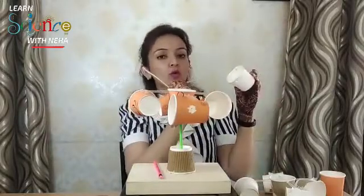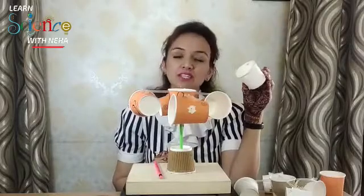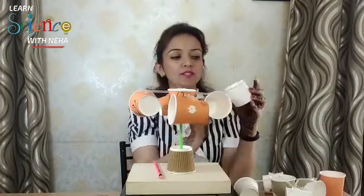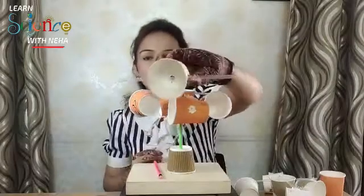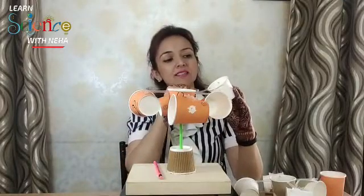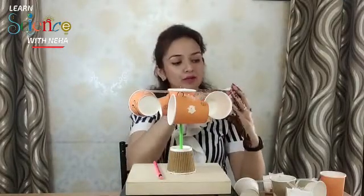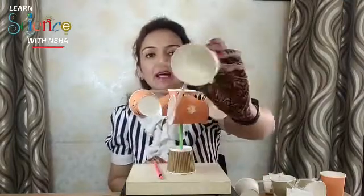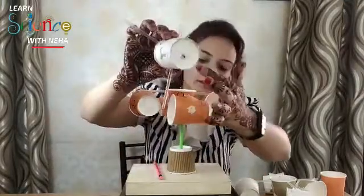Take the center cup and make four holes at 90 degrees to each other — two holes here and two holes in the opposite direction — so that a straw can pass through in this way. This is one straw going here, and the other straw is at 90 degrees, slightly above the lower hole.